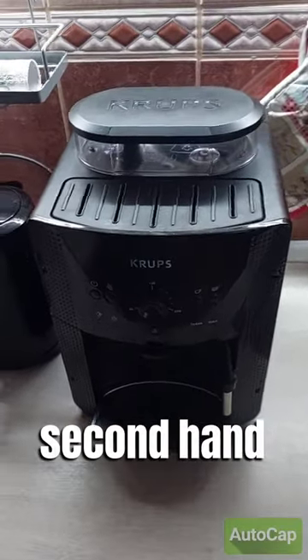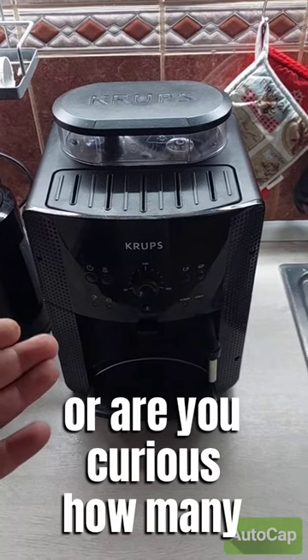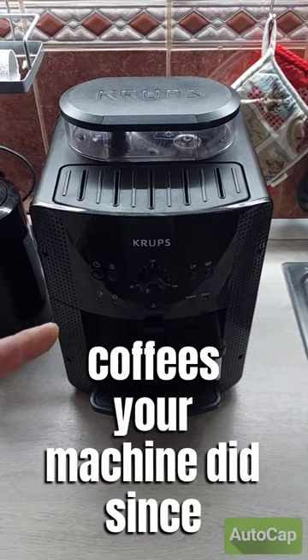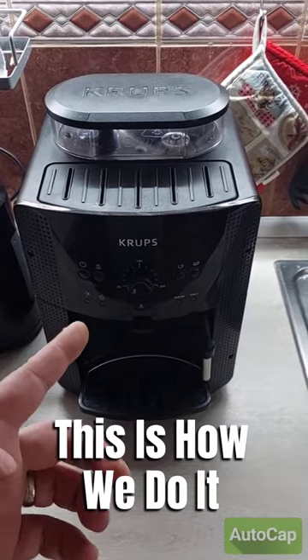Have you bought a second-hand coffee machine, or are you curious how many coffees your machine has made since it was new? This is how you do it.